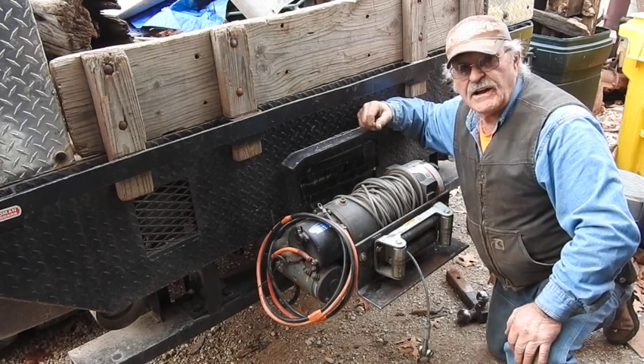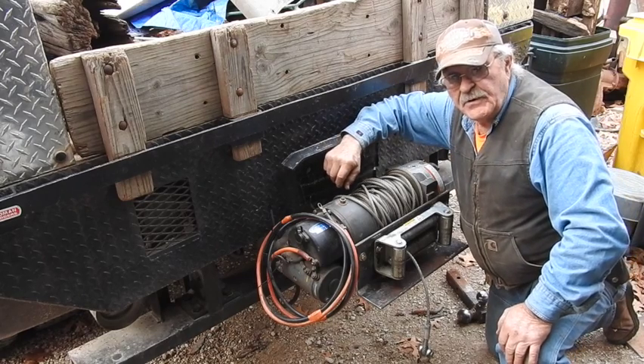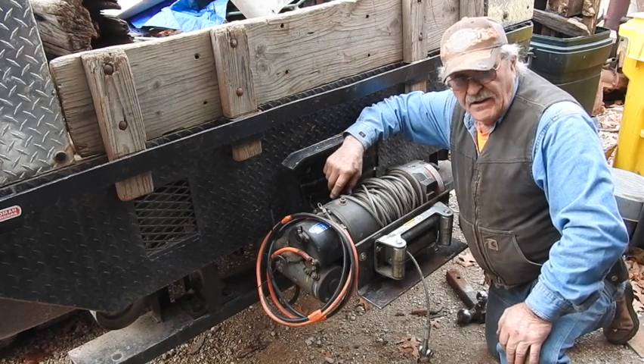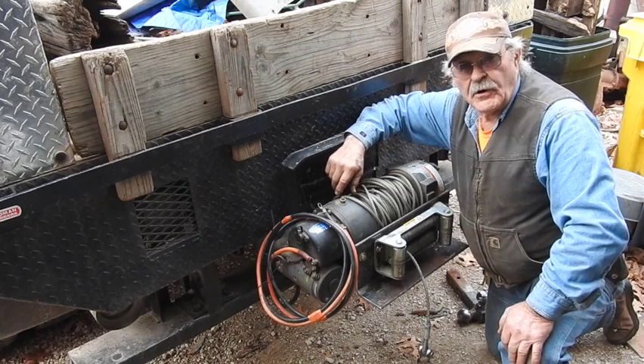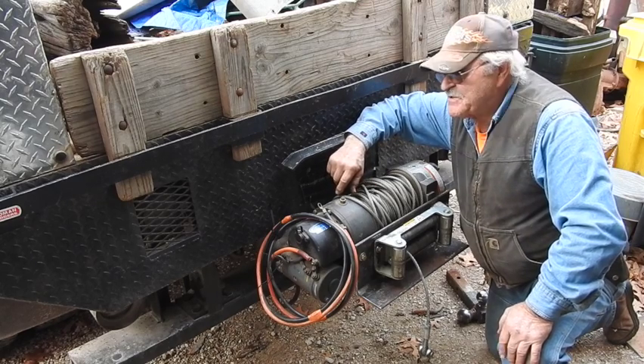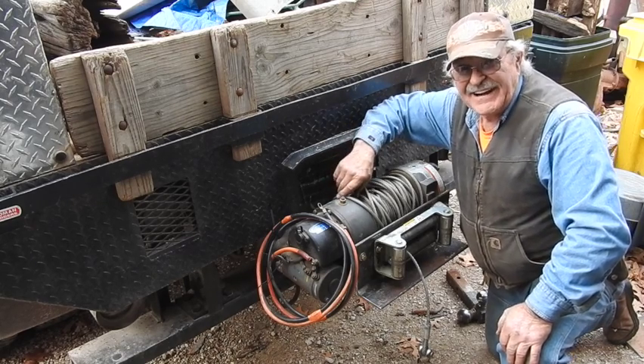I'm actually kind of tickled to death at how this turned out. Got lucky and it looks like it's going to work. Until we put this to work — and you're going to like moving the thing we're going to have to move — that'll be it for this one until I put it to work moving that tractor. It's Tractor Man 44 and I'm out of here guys.